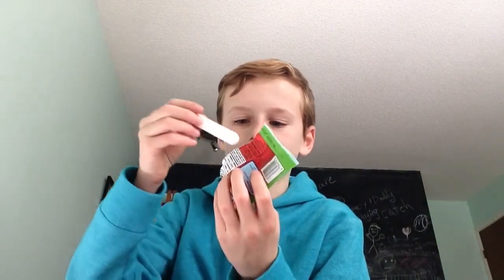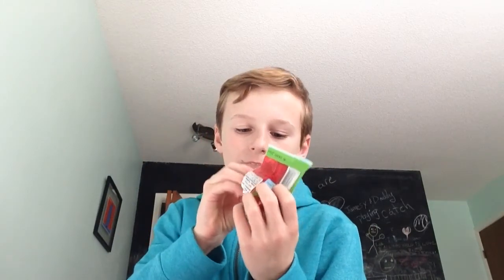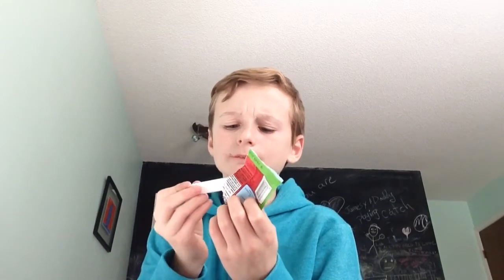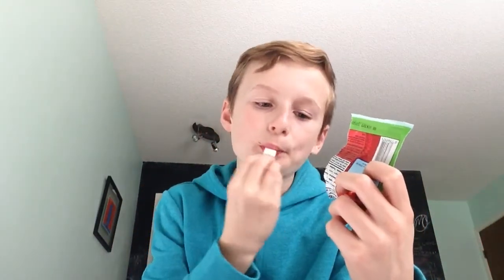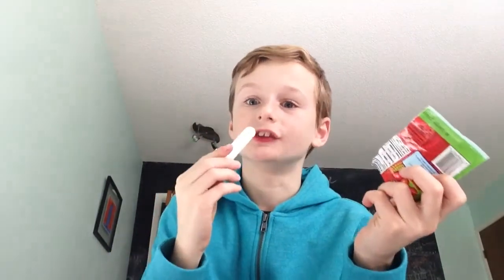Let's try this. There we go, got some. Mmm. Yeah, this is good. It's really good. I eat it all. Mmm. Yeah, this is good.